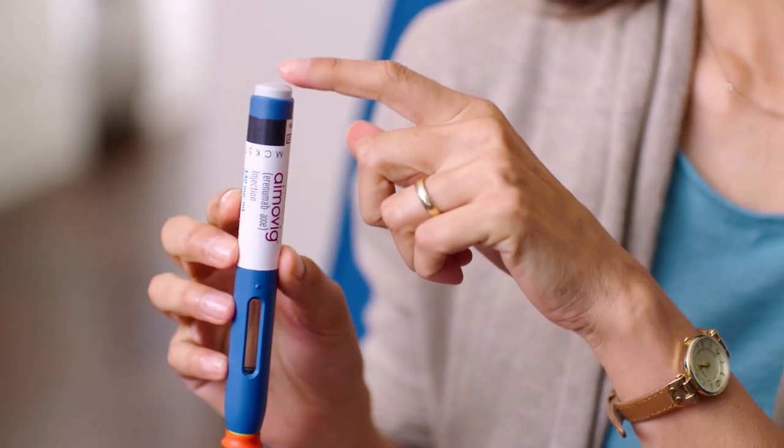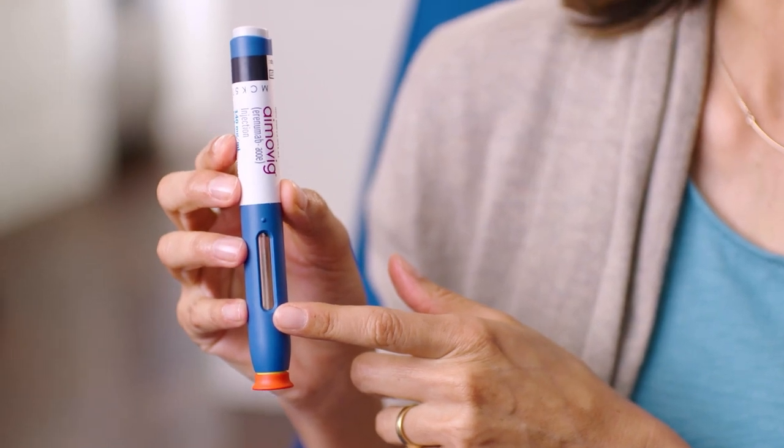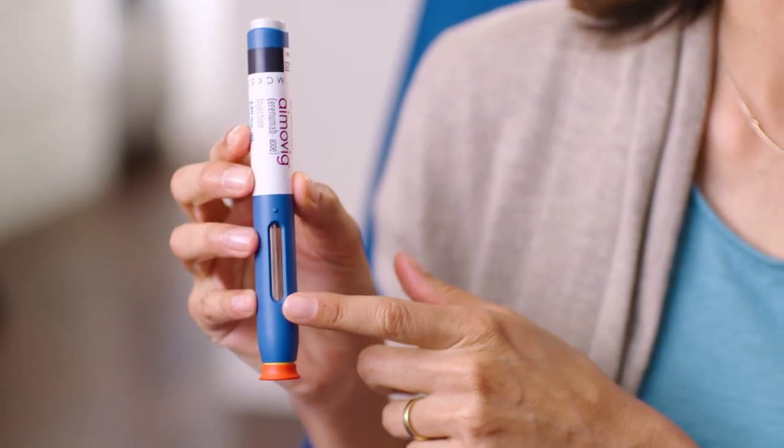See this big start button? You can't miss it. It tells me this is the top of the auto-injector and this is the bottom. And this window — it lets me know when my injection is done, which is why I don't take my eyes off of it until I see a bright yellow window. But more on that later.